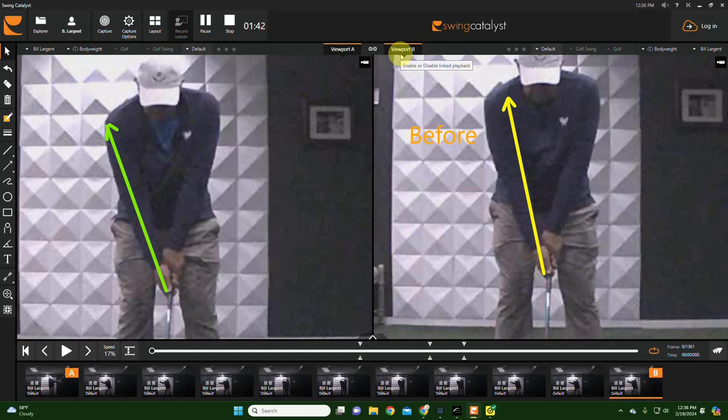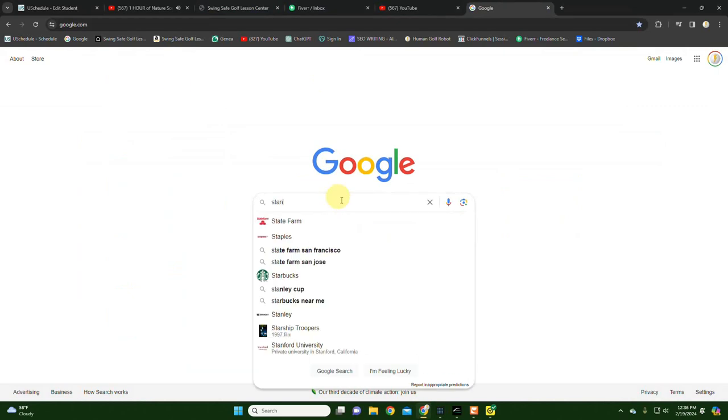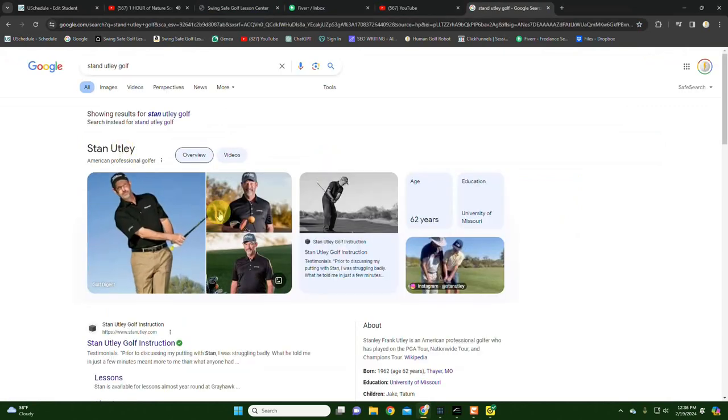I met Stan Utley — you know who that is? He's a top 100 instructor. I met him at the PGA Teaching Summit in Las Vegas one time. And it was so funny because I told him — I had this student that came in...